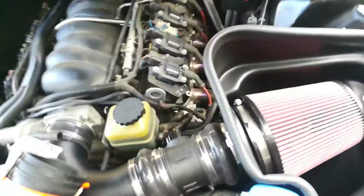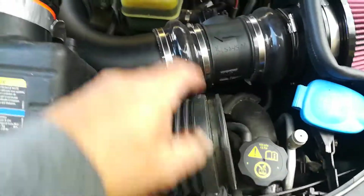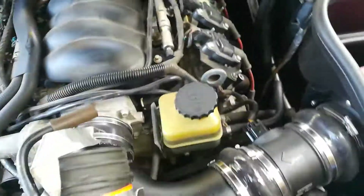You also have to remove this part of the factory airbox. Once it's disconnected from here, up here, and disconnected from the mass airflow sensor, this will also pull out — but don't forget to pull out the tubes. There's a tube that connects to the side there.